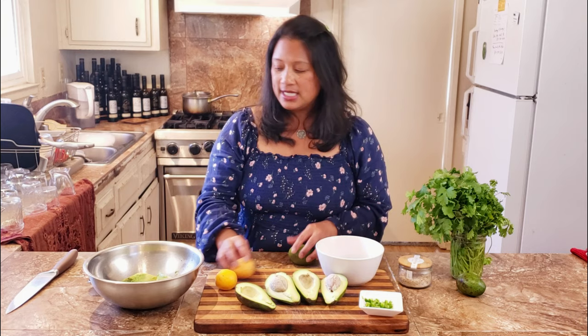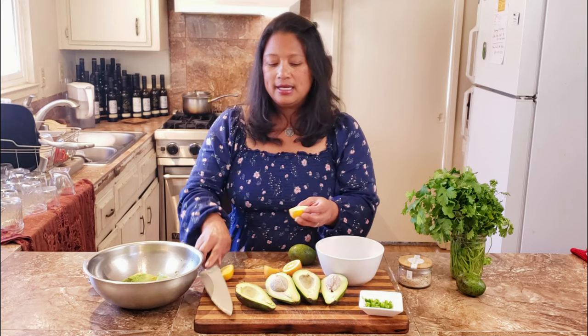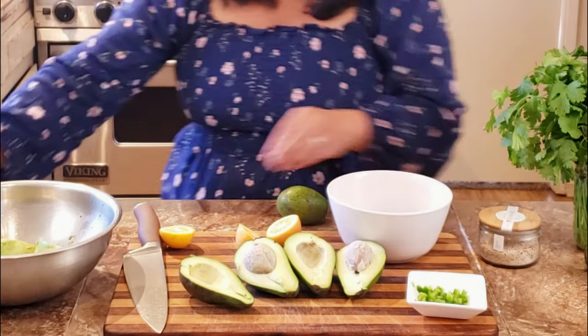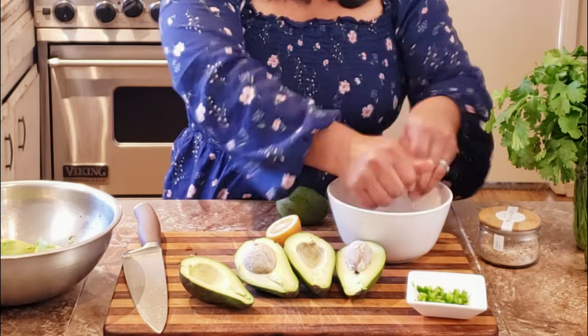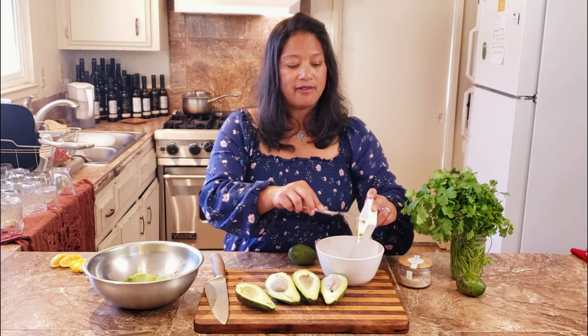For the red onions, I like to soften them a little bit in lemon juice just because sometimes raw onions can have a little too much bite. So just take those lemons, squeeze it over your onions before you start the recipe and they're just going to soften a little bit — kind of like ceviche for an onion. This is about one teaspoon; it's half of a jalapeno.